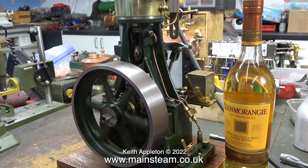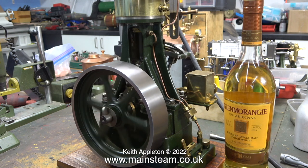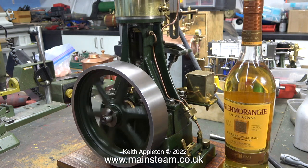I really do love the sound of this engine, and it runs far better using steam. At the end of this video, I show edited extracts from the live steam test.